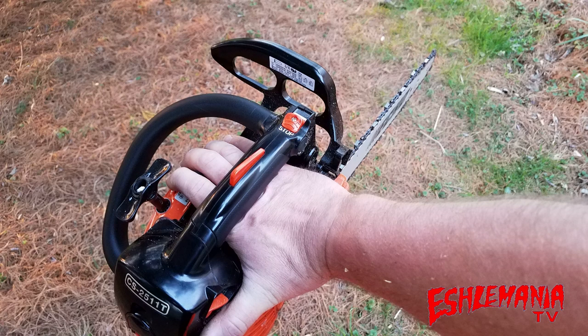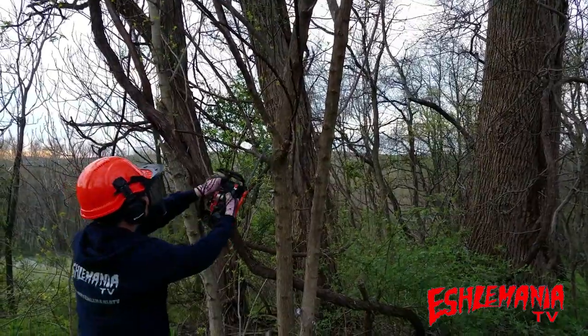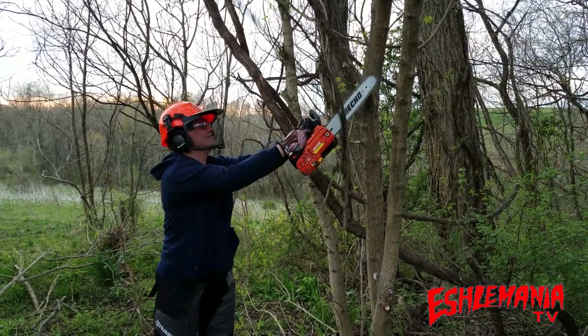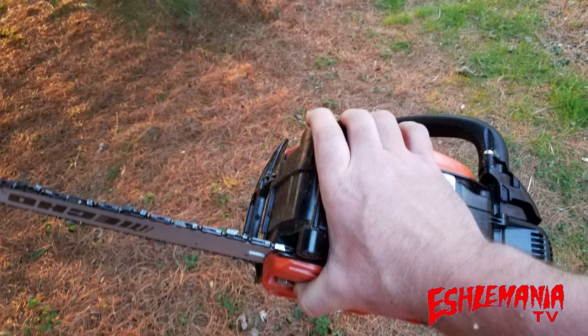Here's an interesting twist: a little while after Echo came out with the CS2511T, after other manufacturers were saying it couldn't have the power, Husqvarna actually came out with another model top-handled saw — the T525 — to fit between the T435 and the T540XP. It's a lightweight saw with a regular adjustable carburetor, made to directly compete with the Echo CS2511T. But even with this new model, Husqvarna still has a big problem: the T525 is still more expensive than the CS2511T and still weighs more, so there's not really enough there to sway people away from the Echo.